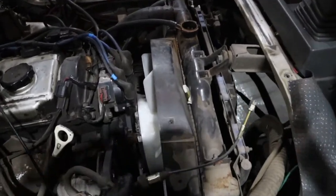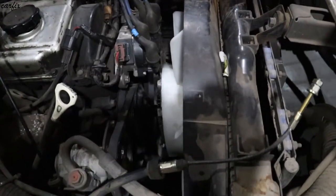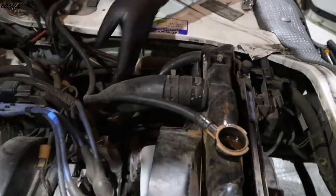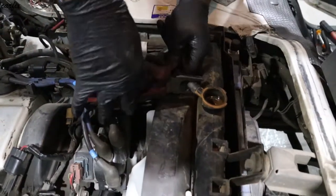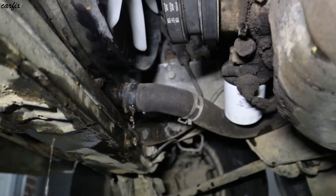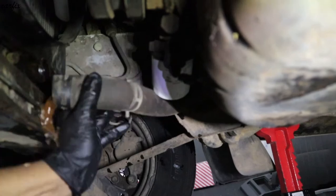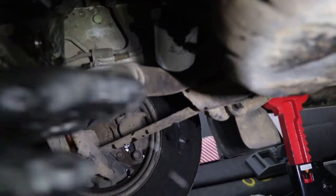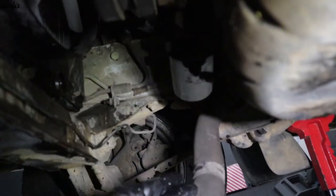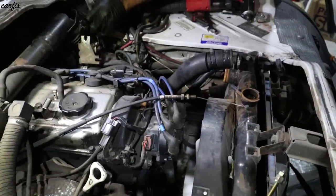We are going to remove the radiator first. We take off the bolt and the visco fan, then we drain the coolant.